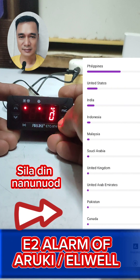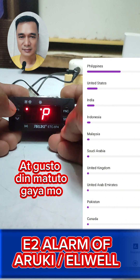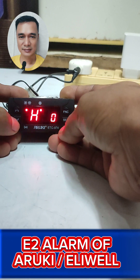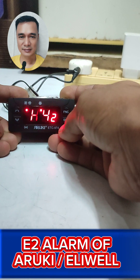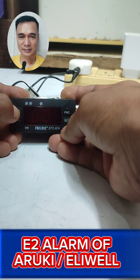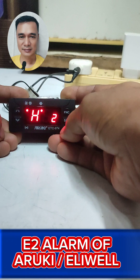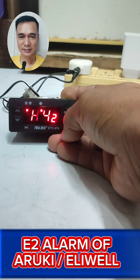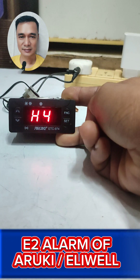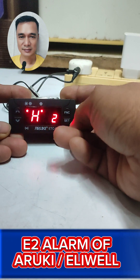Go to FNC, press Set, and locate H42, press Set, and choose N for No, then Set. You can do that only when the unit is installed as a cooler, not a freezer.